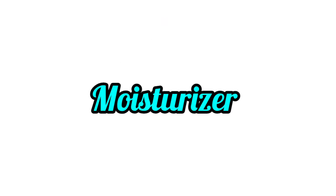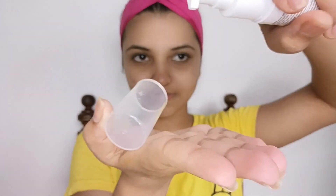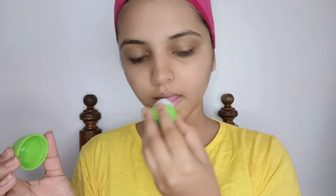After rinsing off the face pack, your skin will feel smooth and well moisturized. Apply the final step for a strong, hydrated skin layer.